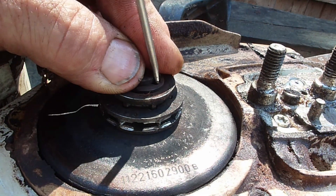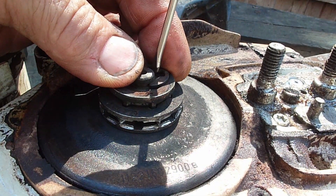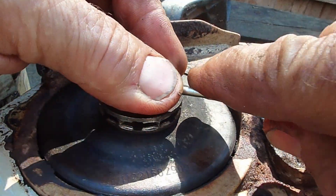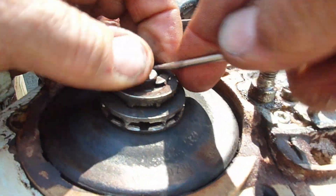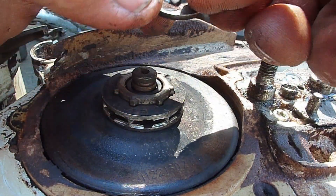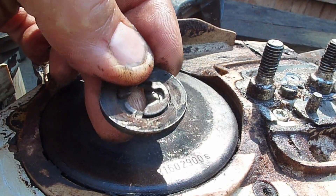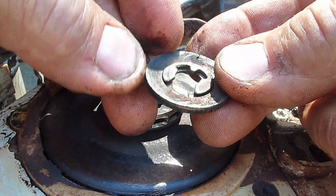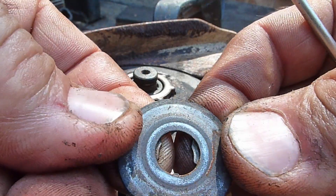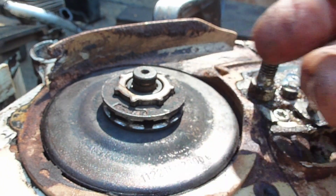A screwdriver will pick that E-clip. If you put your finger over it and catch it, you won't fire it off into the universe. The retaining washer lifts out. There is a cup area that faces up so that the E-clip can fit in it. The back side is flat.